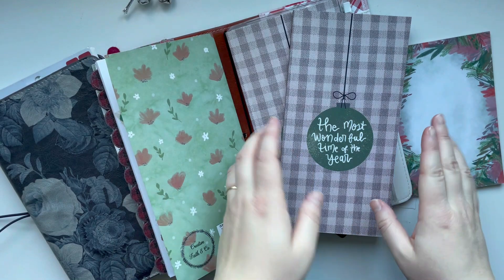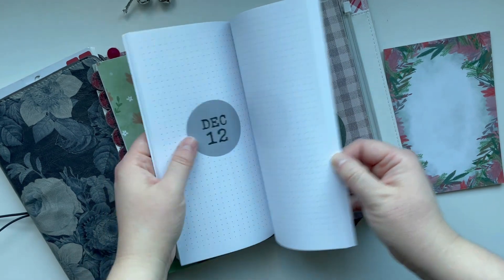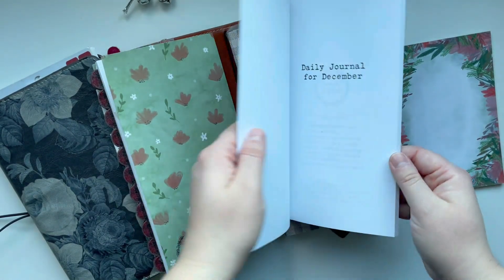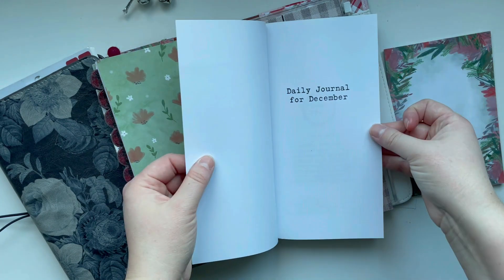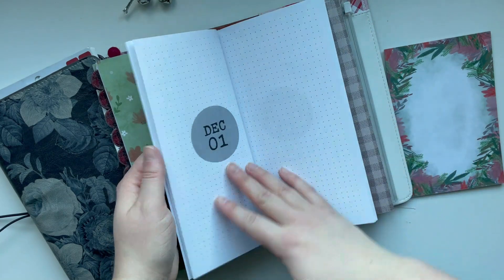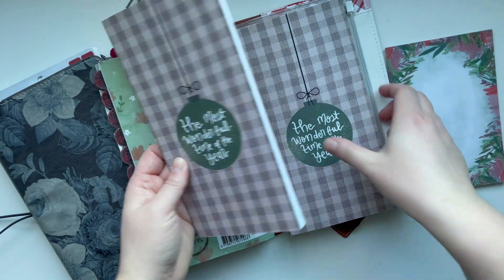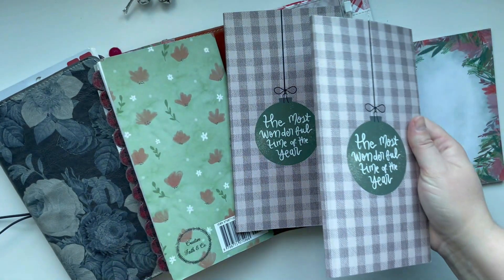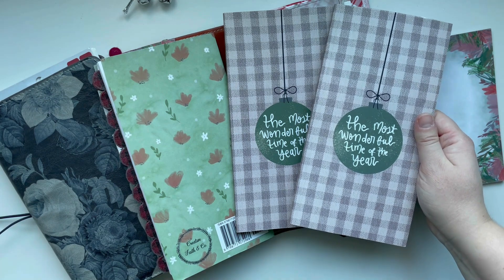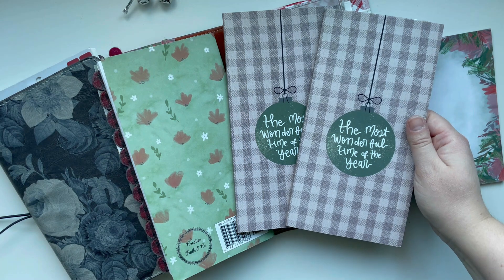Guess what I found — an empty one! So this is what it looks like: it just has the date and lots of room for journaling. It says 'daily journal for December' and 'the most wonderful time of the year.' I posted a reel last year about that phrase because people are like, it's not the most wonderful time of the year — it's stressful and hectic and difficult.